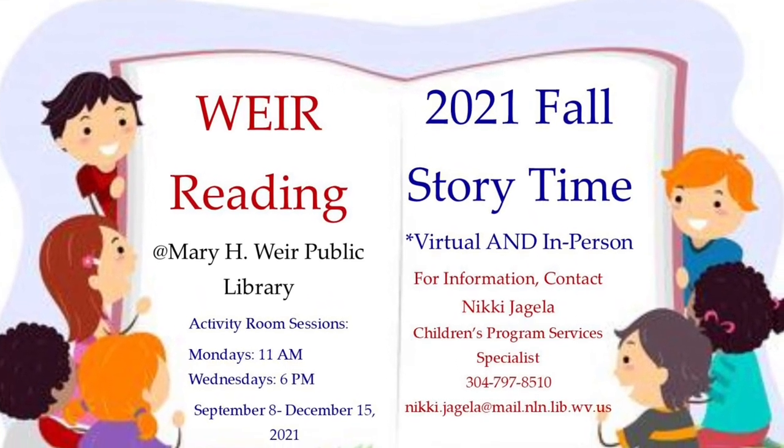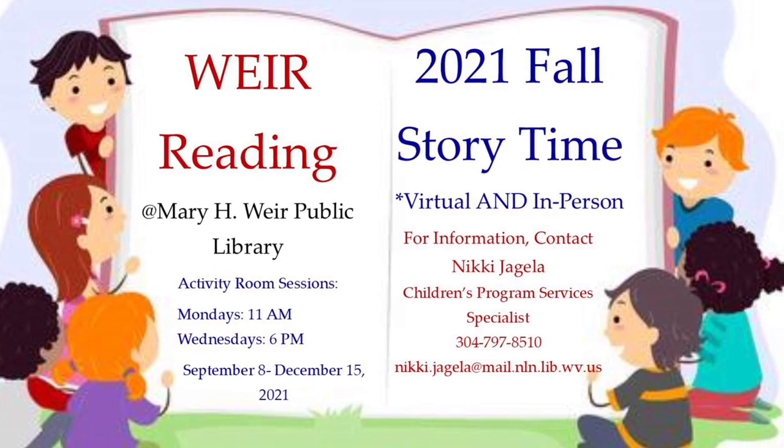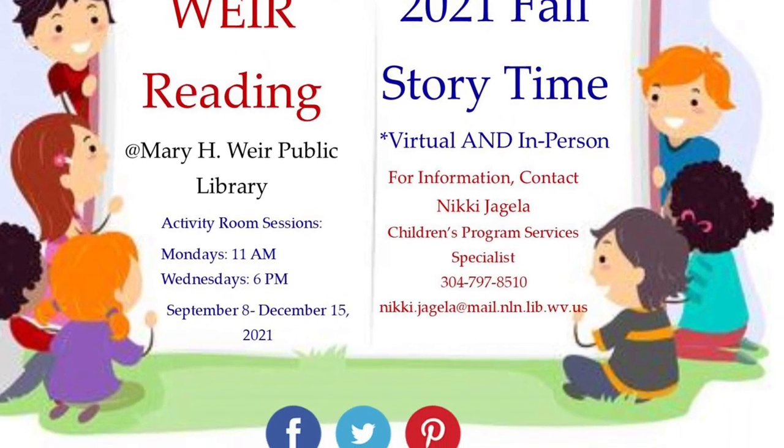Welcome to We're Reading Virtual Storytime for the week of October 31st, 2021, Part 2. This week's theme is pumpkins.